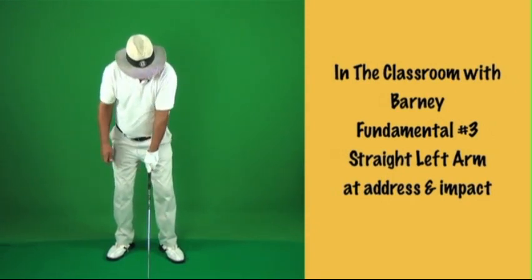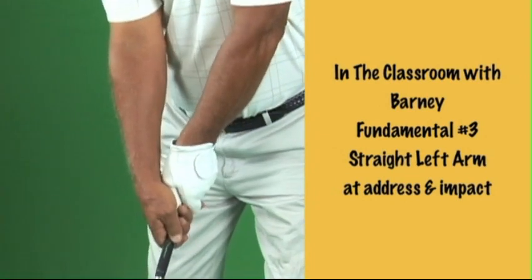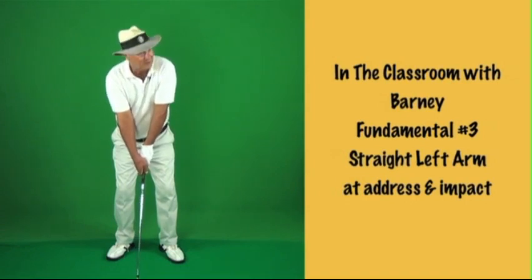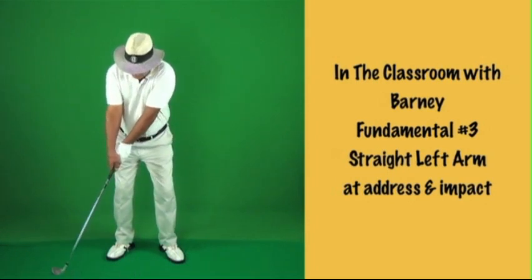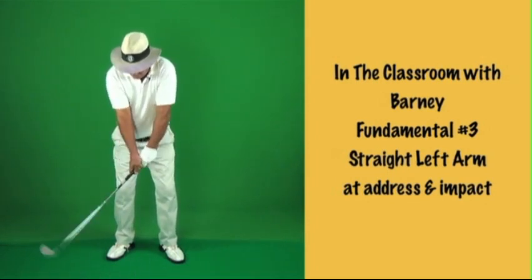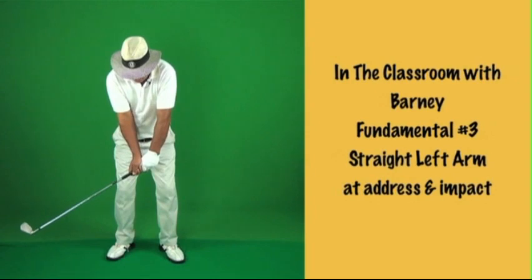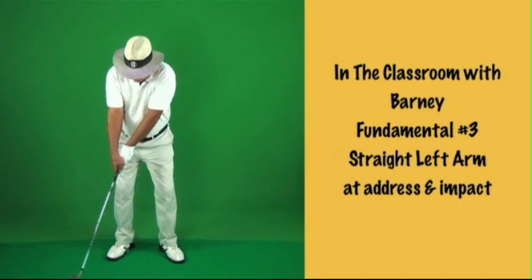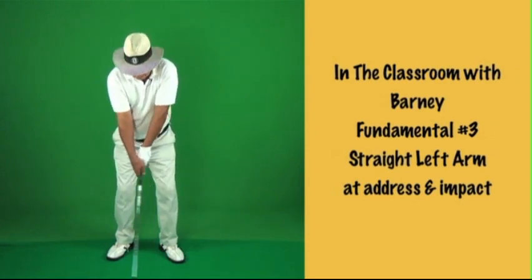You want a nice straight left arm. On your backswing, it's called a one-piece takeaway. We're reducing your moving parts — fewer things moving means fewer things go wrong. Your wrists don't move first, and the club doesn't move first. What you want is the club, arms, and shoulders all turning together — the only thing actually moving is your shoulders.